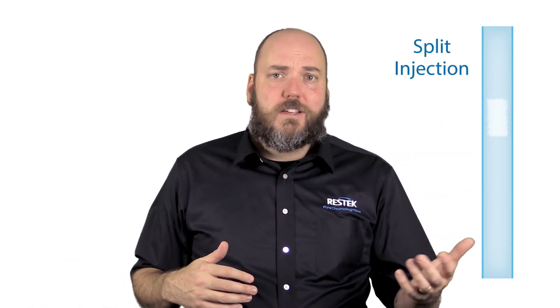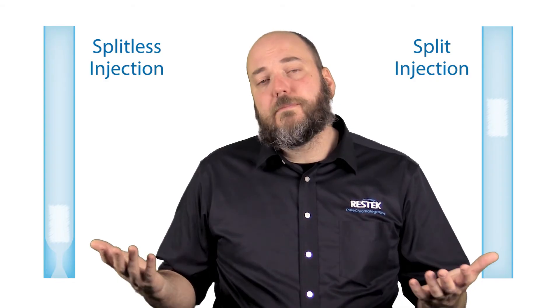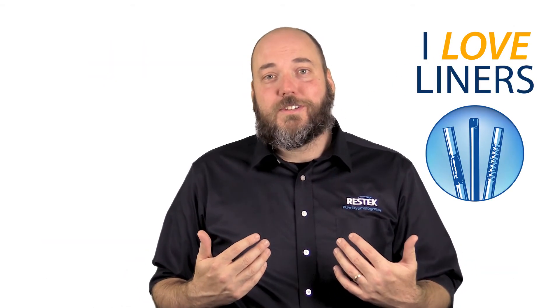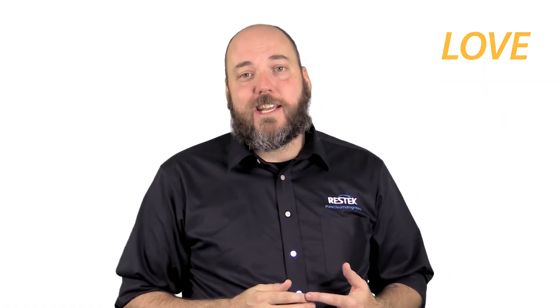So straight liners with wool for split injections, and single taper liners with wool for splitless injections. It's really only if wool becomes a challenge for you that you might want to start to explore some of the other liner geometries that are available. I love liners, and I hope you love them too. I'm happy that you joined us for this ResTech tip.